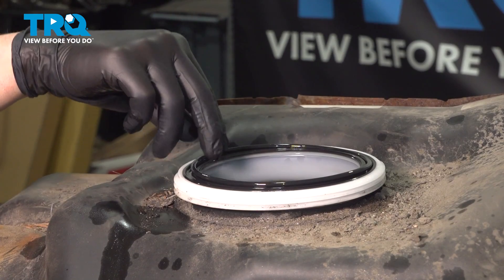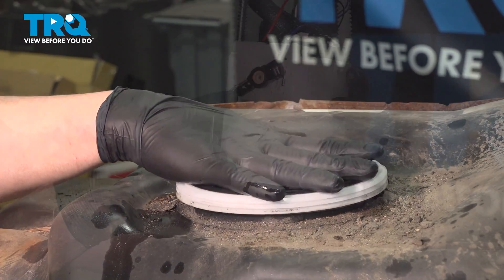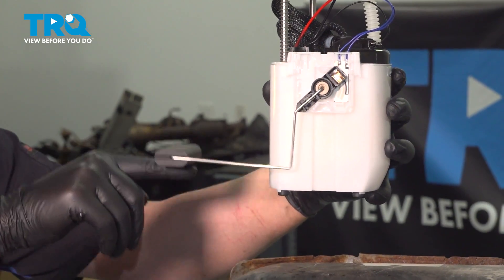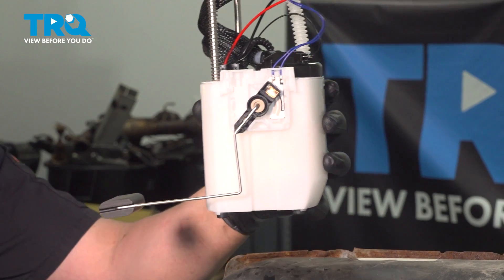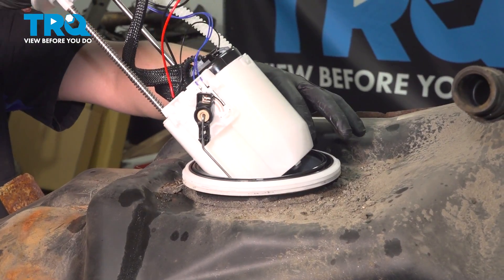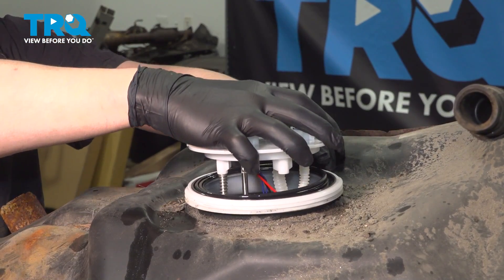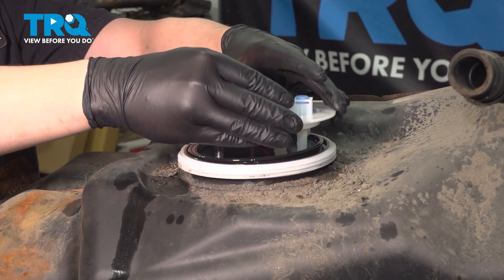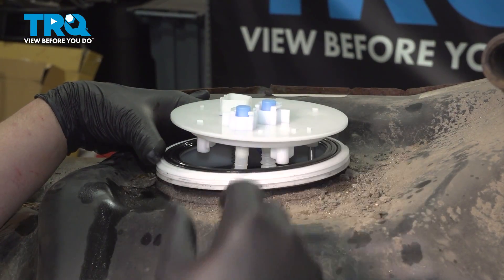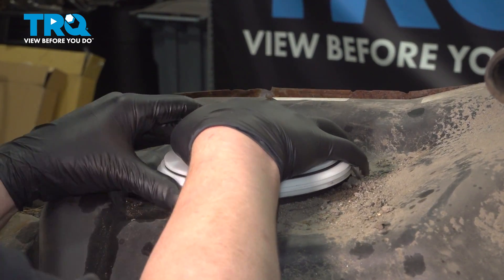Remove the old o-ring for the fuel pump and install the new o-ring. Install the level sensor onto the new fuel pump. Install the fuel pump into the tank — be sure that the fuel pump o-ring is fully seated, and then push the fuel pump down to meet it.